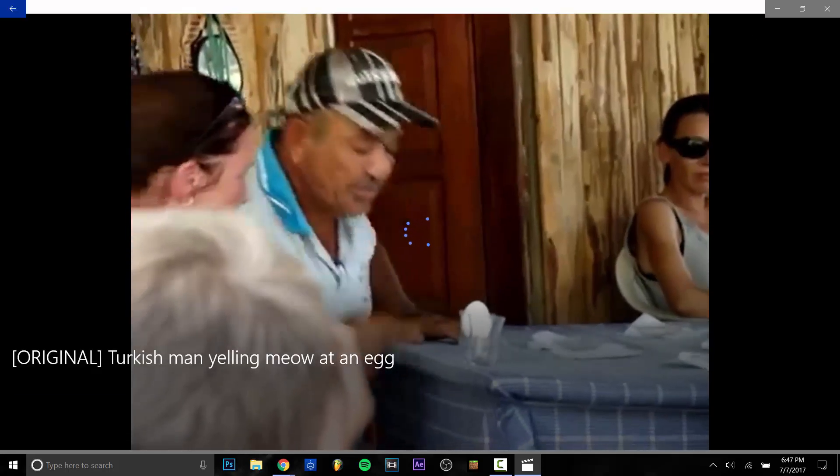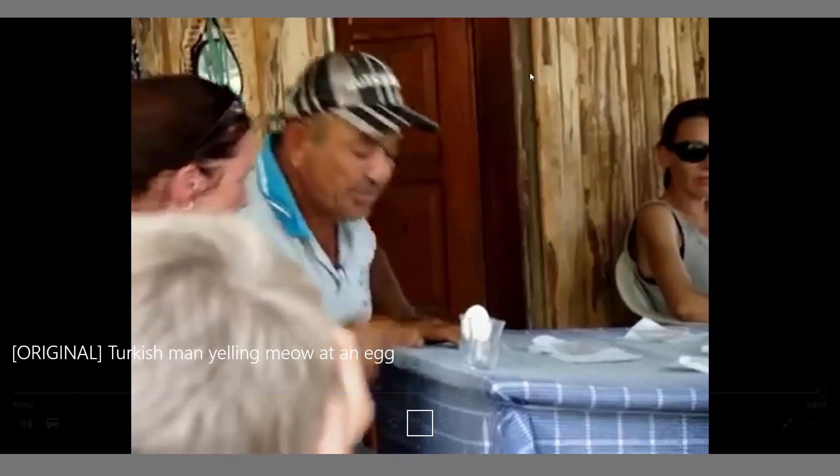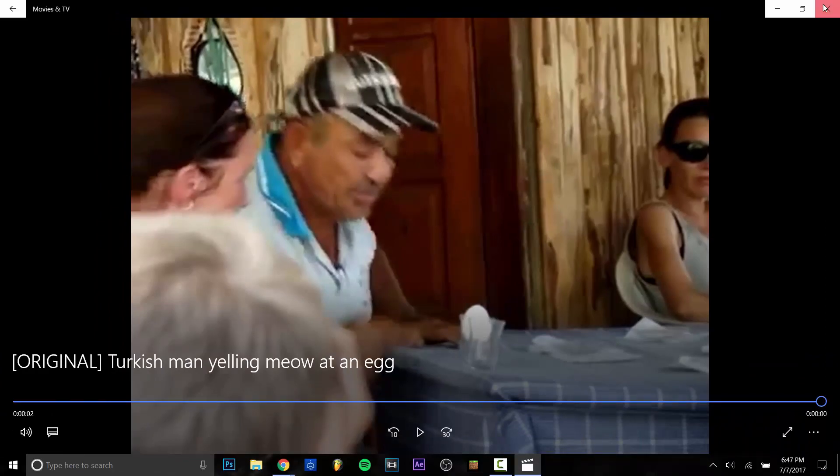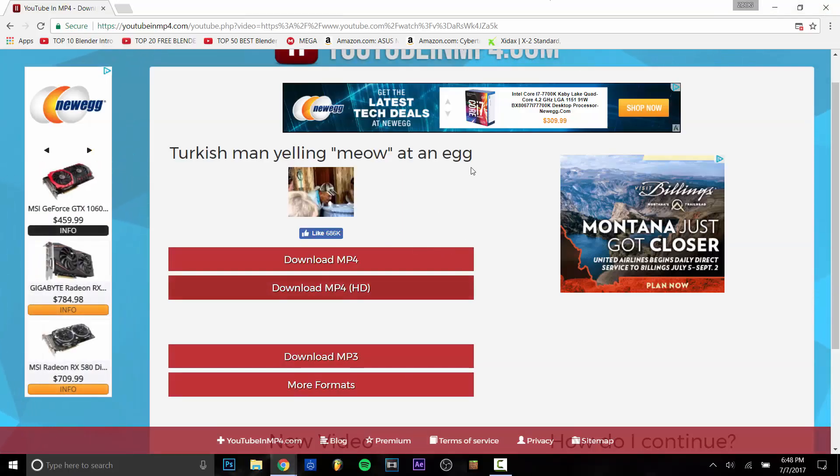There you go — you can see the video. I'm getting a little lag because I'm recording my screen, but that's what happens. Now you can close out of that and that's how you download it. Just put your videos — or your livestream, I guess you could say — into an editing software like After Effects or Sony Vegas and go from there.